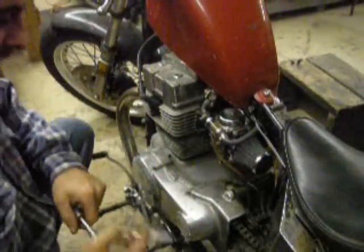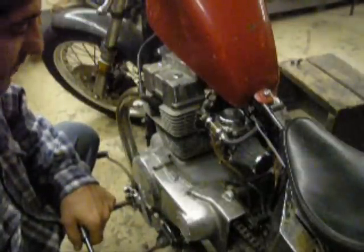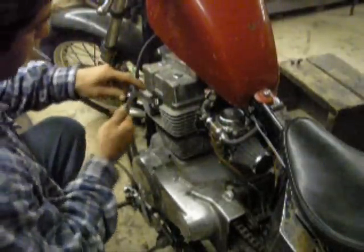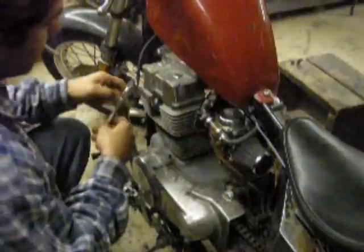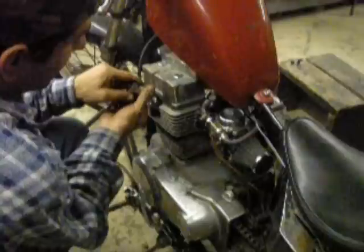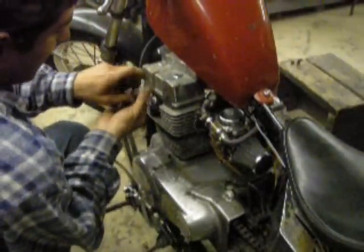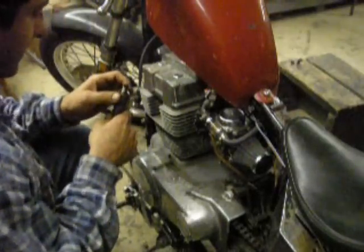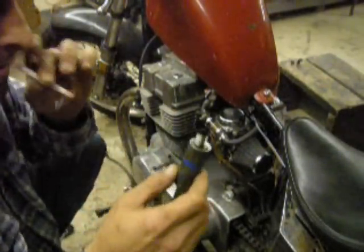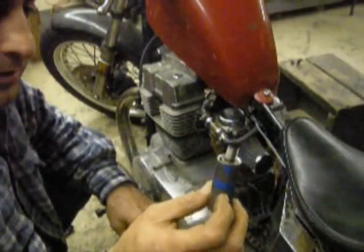All right guys, back from like eight different runs to tune this thing up after shimming the needle on both sides. This plug was so black — it was ridiculously sooty. The other side was the right color, nice straw color. I got this really hot. It's still a little off, so what I'm going to do is crank back a quarter on the air mix valve underneath.